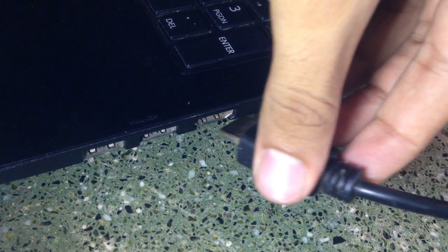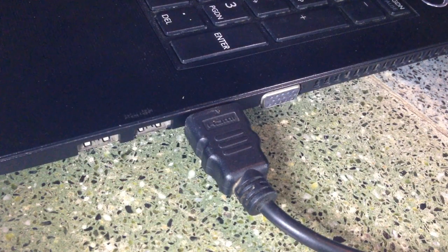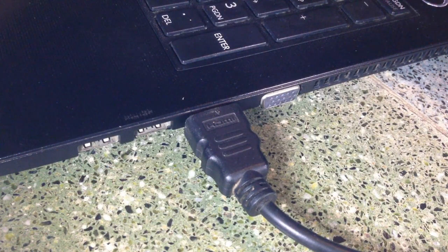Then turn on your monitor. Now you need to connect the HDMI end to your set-top box, PS3, PS4, or anything with an HDMI output. I'm connecting it to a laptop right now instead of a PS3 because it would take too much time.